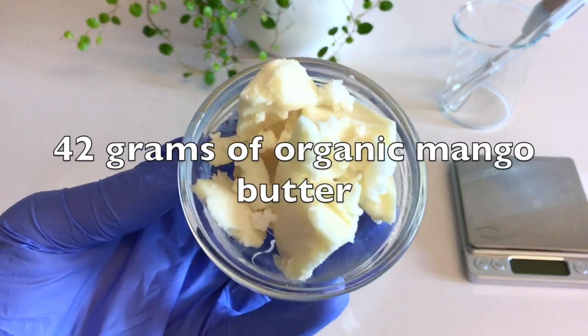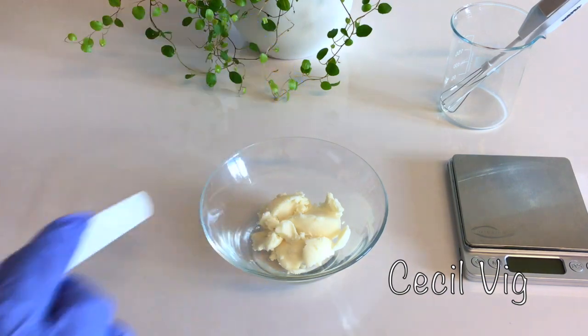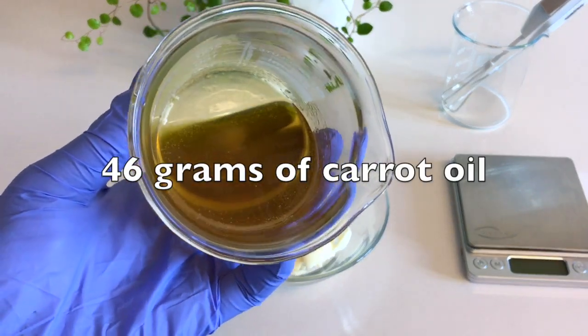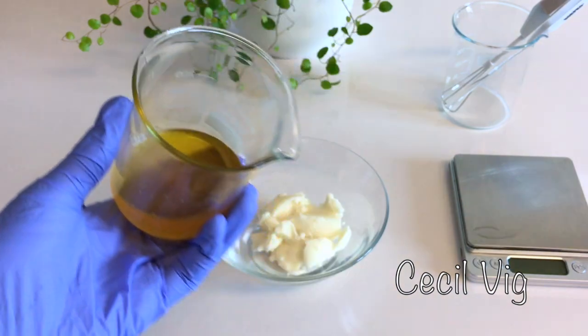42 grams of organic mango butter — I put the butter in a heat resistant bowl. We also need 46 grams of infused carrot oil. At the end of the video, I show you how I prepared this carrot oil for this recipe.